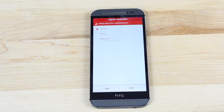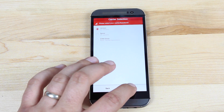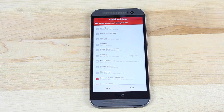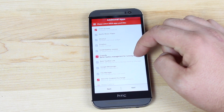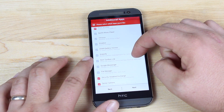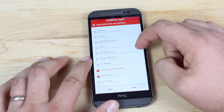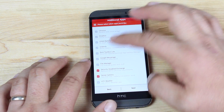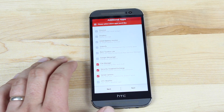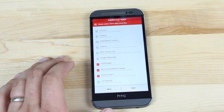You'll choose your carrier: Verizon, Sprint, or GSM stock. Here's where you can customize your ROM as you're installing it. You can enable the AOSP browser, and there are several other applications that can be included here: Dropbox, Greenify, ROM Toolbox, Google Messenger, and File Manager. I always like the File Manager, so I'm going to go ahead and select that.